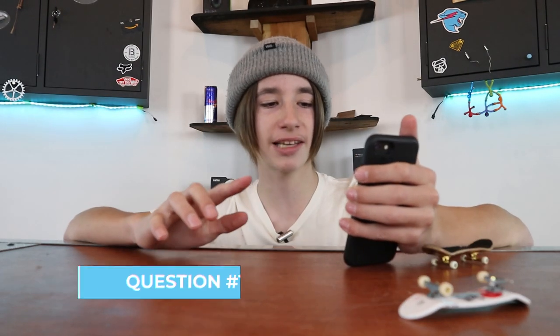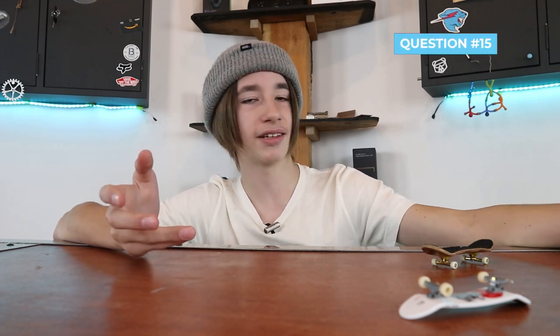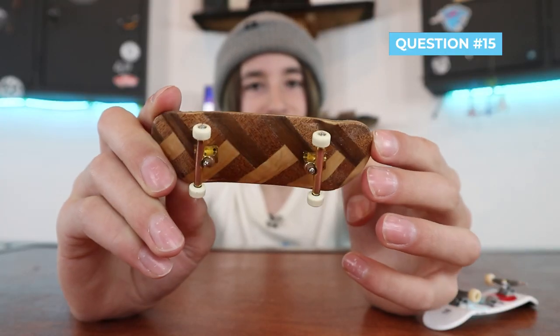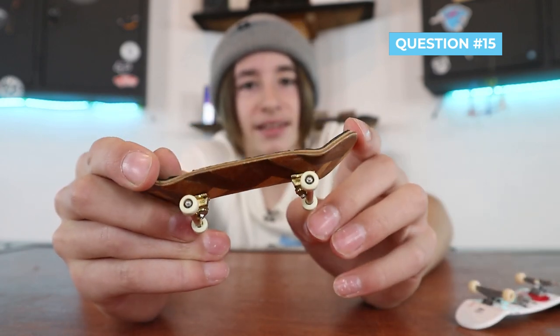Question 15: when is the time to get a better setup? Basically, once most of the parts on your fingerboard have expired it's time to get a new setup. The first thing to go is grip tape, then maybe the trucks if you grind a lot, then the wheels if you have a lower quality wheel. The deck is probably the last thing you'd want to upgrade. As long as your deck isn't cracked or deformed in any way, just keep the deck and upgrade the other parts.